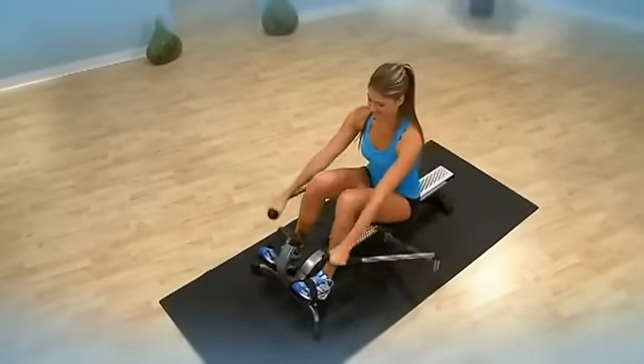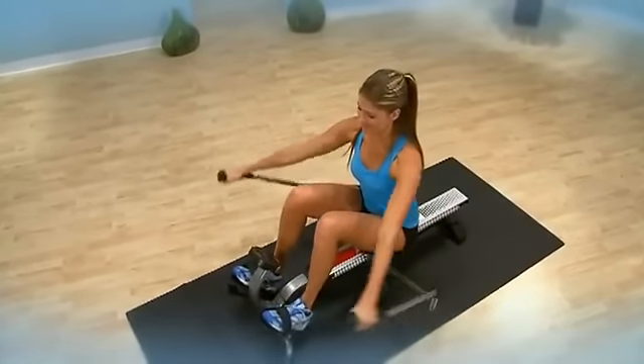The Stamina BodyTrack Glider will help you get strong, fit, and lean.